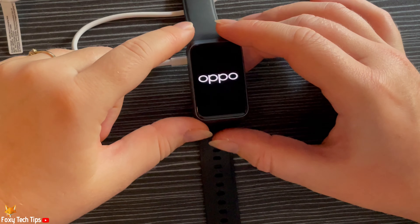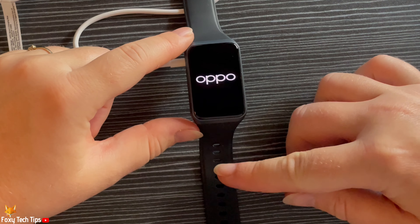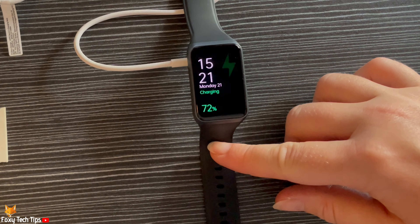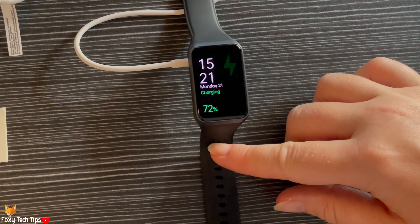Your watch will begin to turn on immediately. You can now unplug the watch and it will stay on.